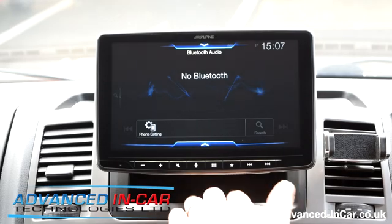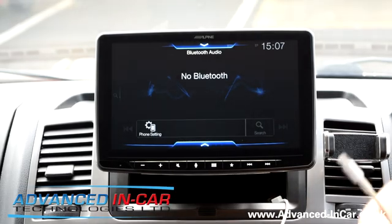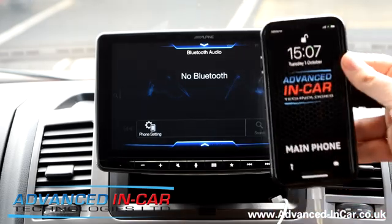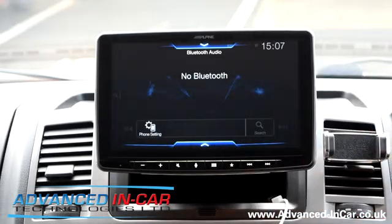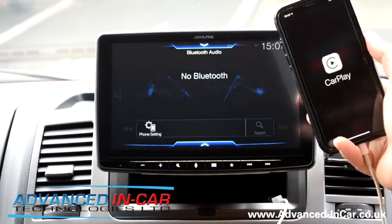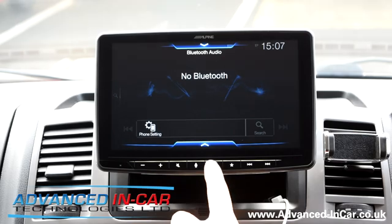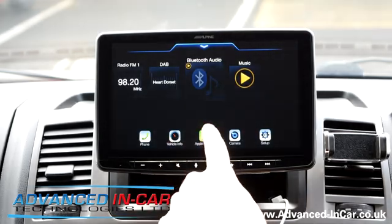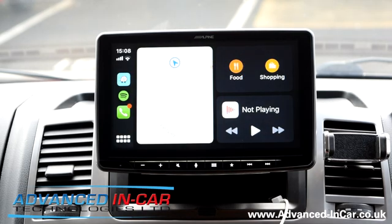We've installed our USB in here so the phone can just neatly disappear. You plug in your device and it will come up in a few seconds saying do you want to do CarPlay. There's the CarPlay symbol and then we just go to the home screen — sometimes it picks up automatically, sometimes it doesn't. We're going to go straight into it.